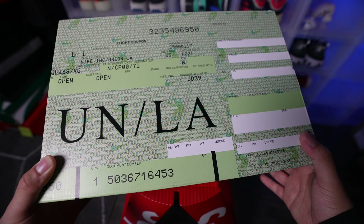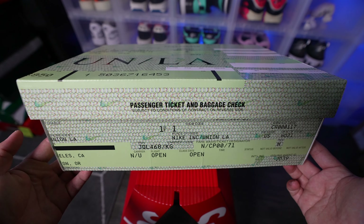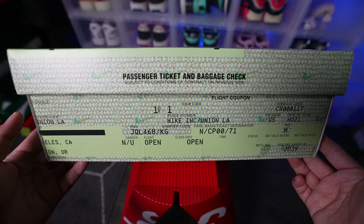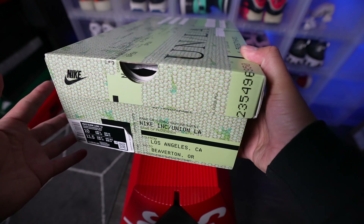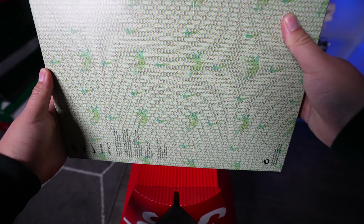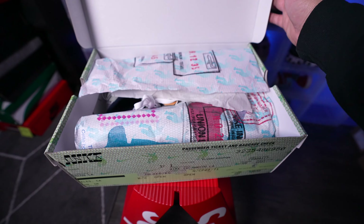Right off the bat, it's quite obvious that they went ahead and blessed us with a new box design, which I thought looked pretty sick. The box is reminiscent of an airplane ticket — passenger ticket and baggage check — and it features multiple details. On the front it says Los Angeles to Beaverton, Oregon. Here's how the bottom of the box is looking.